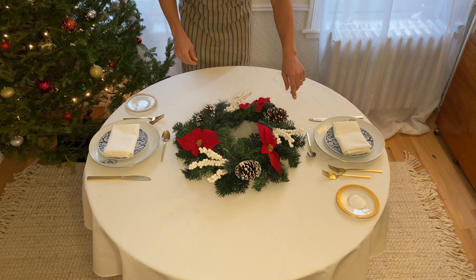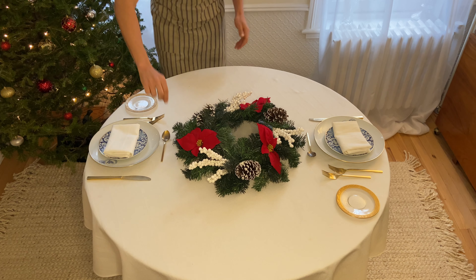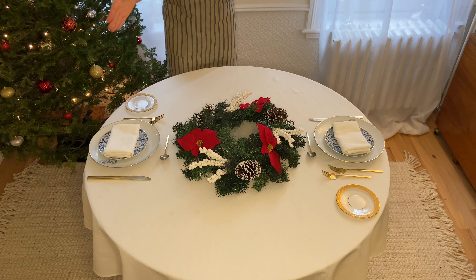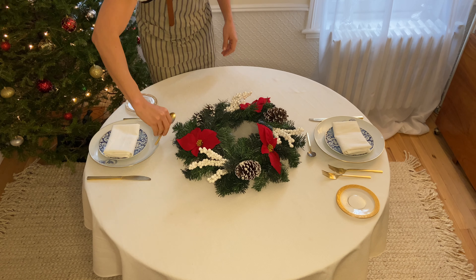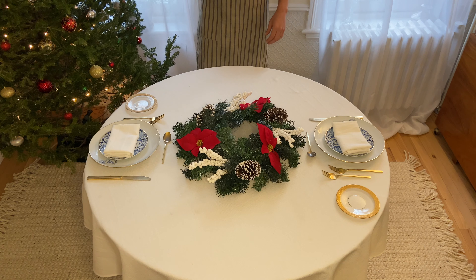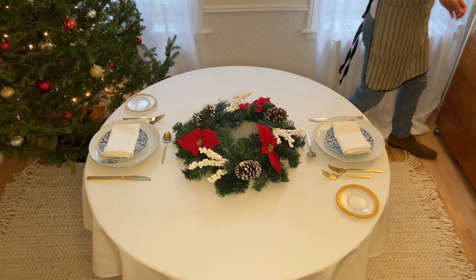I want this spoon to be opposite of the one on the other side, so everything should be a reflection on your table. If you see them going the same way, it kind of breaks the illusion — everything should be the same but inverted when you're setting up your table.